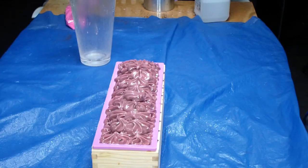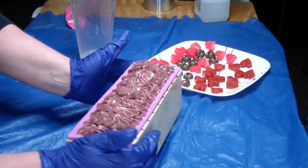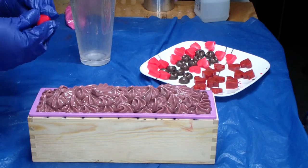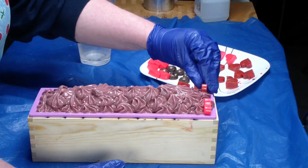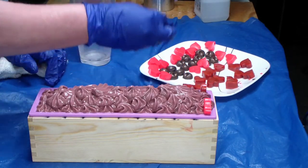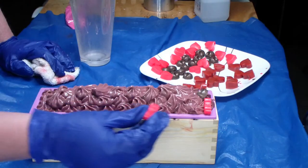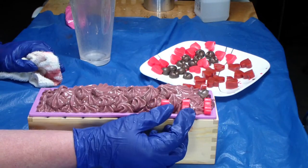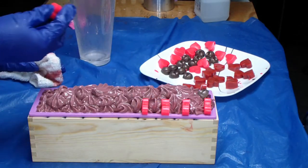Alright guys, I'm going to put on the embeds now. I think I'm going to do piping on one side, put it on the other, with a chocolate candy in the middle — that is the plan. Let me put all the pink ones in, then all the red, and then we'll do the chocolate ones. Hopefully it'll set up a little bit more while we're doing this.